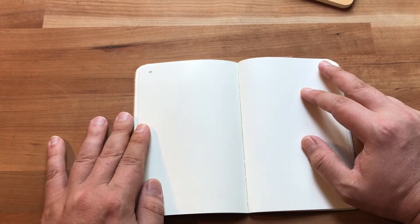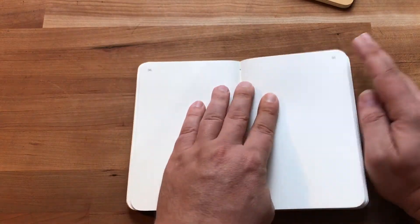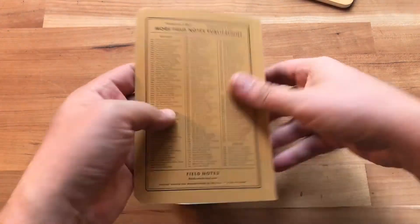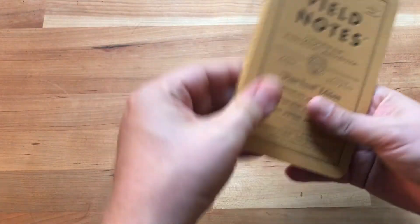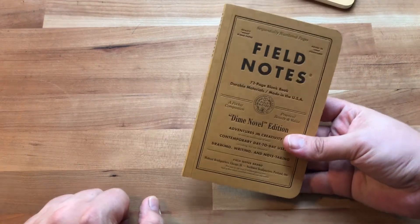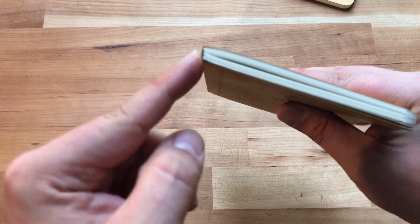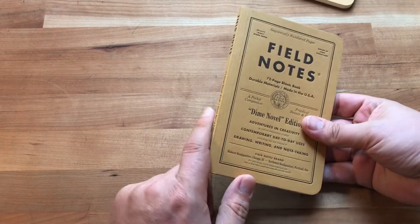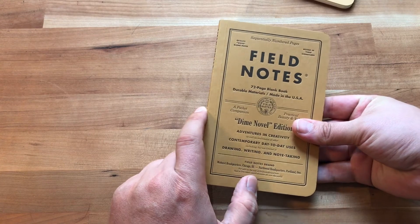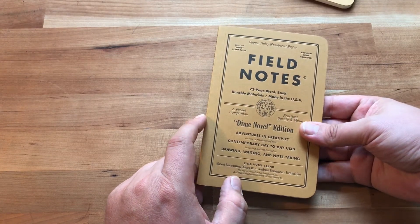The pages are blank. It doesn't lay super flat, but it will lay flat if you break it in a little bit. It's probably actually better than a straight perfect-bound book, but it needs some work — I literally just got it in the mail today. Some of the signatures are glued, which prevents it from laying as flat as it could.